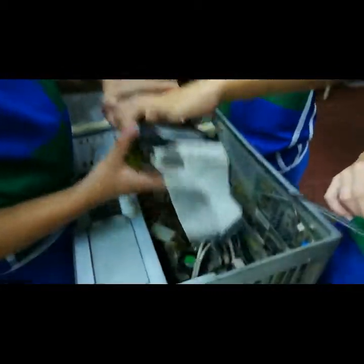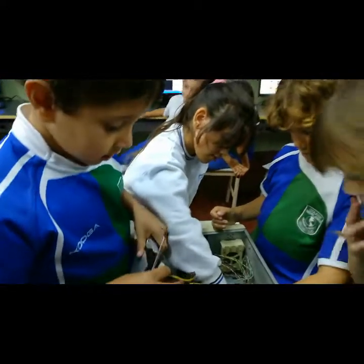¿Se animan a desconectarlo y volver a conectar? Sí. Fíjense, observen bien primero, ¿eh? ¿Cómo va?